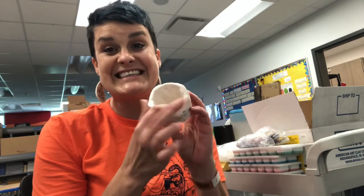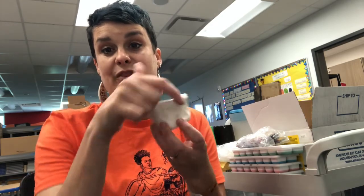So today: glaze your pottery, clean your brush every time you get a new color, make sure that you paint the inside, the rim, and the walls, leave the bottom alone, and have fun!